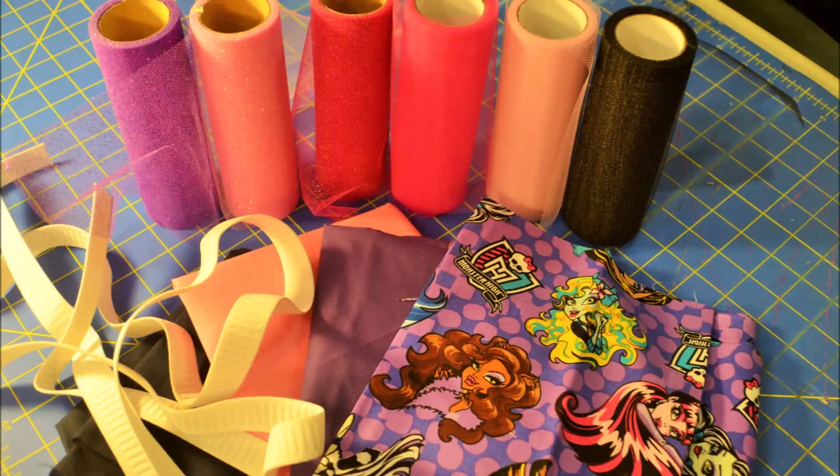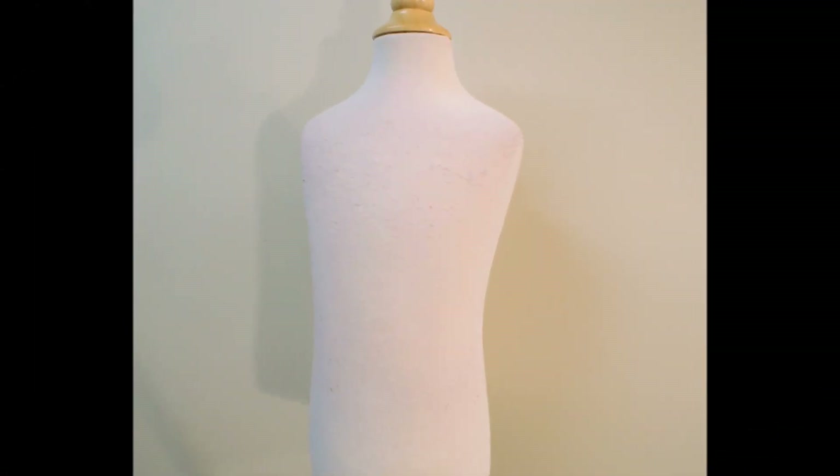Here's what you'll need. You will need some tulle — I have glitter tulle and the plain matte tulle. You'll also need an elastic band and some fabric. This is a one-inch elastic band. You'll also need a mannequin or something round you can use.